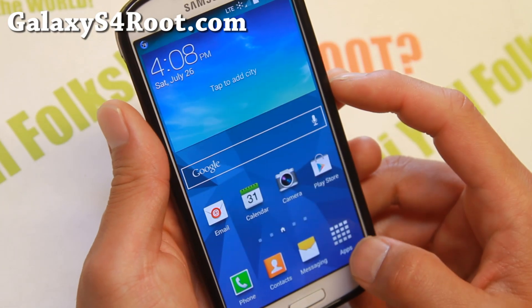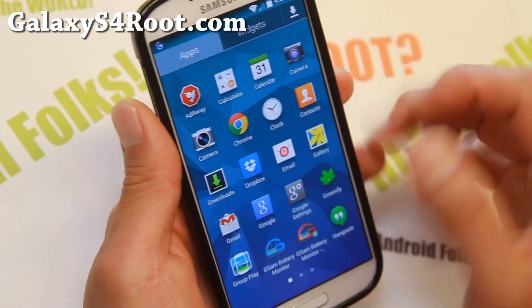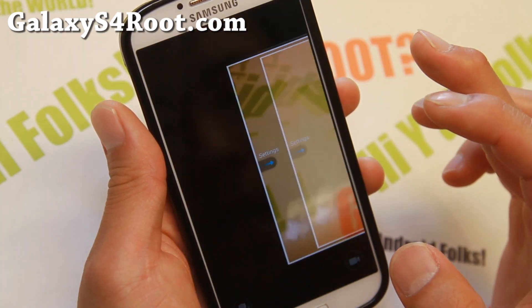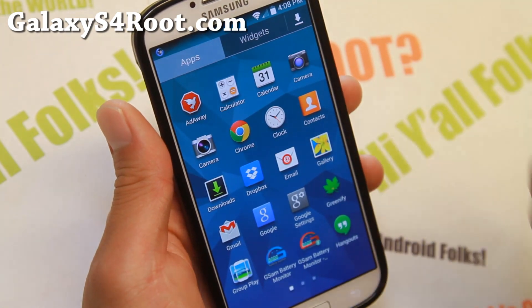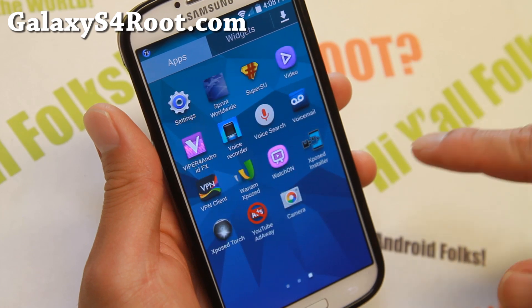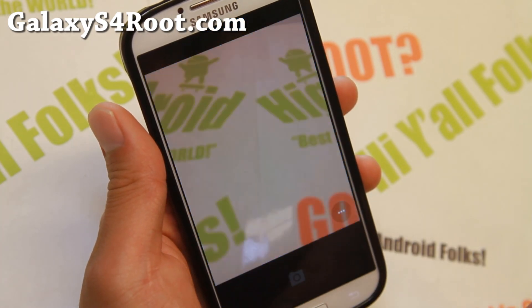It does come with two different cameras, which is nice. You'll get the regular S4 camera and I think this is a Moto X camera or something — I'm not exactly sure what it is. It does come with an extra camera, and you can also get Google Camera along with it. Go ahead and download it off the Play Store if you want to.